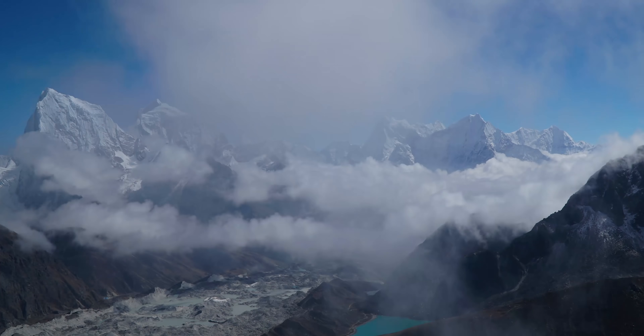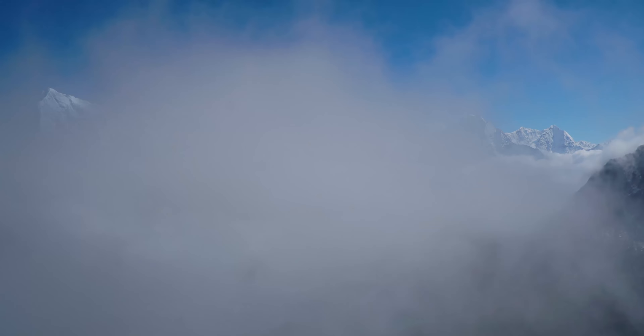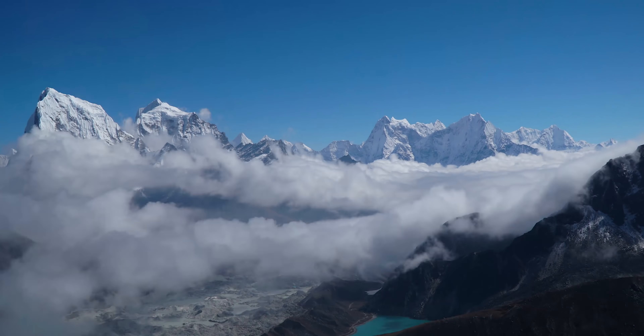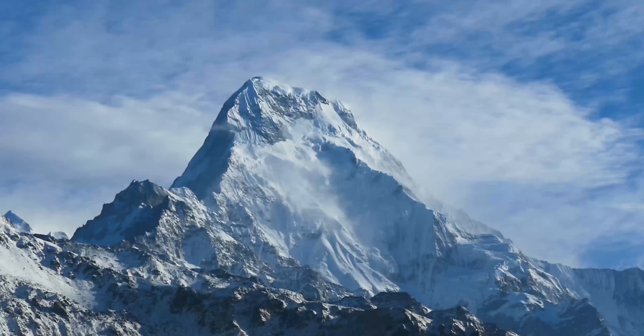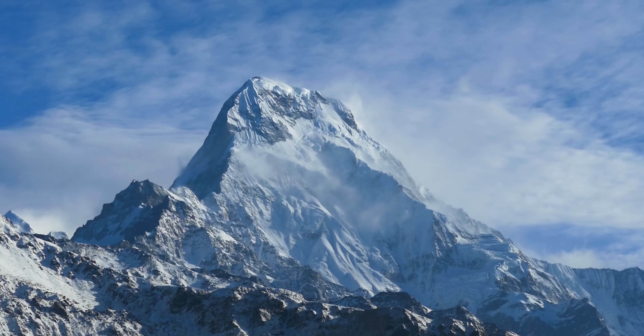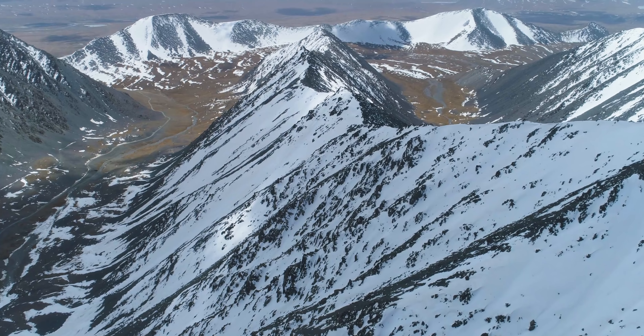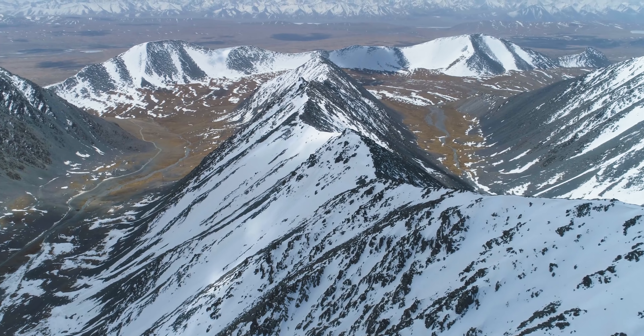There are only 14 peaks in the world that rise to over 8,000 meters. All of them are here in the Himalayas. Lethally cold, scarred by gales and blizzards. These mountains are among the most hostile places on earth. The David Attenborough way — instead of 'all,' they say 'all.' All of them are here.